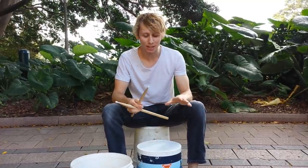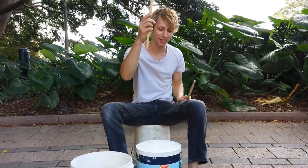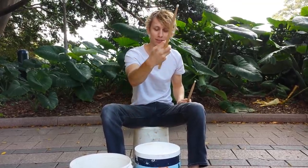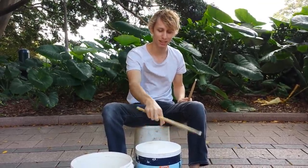Now, to play this trick you need to hit the bucket once and then twirl backwards. Once, and twirl backwards.